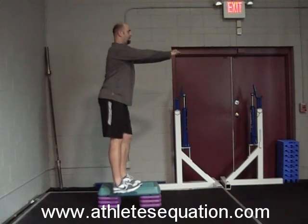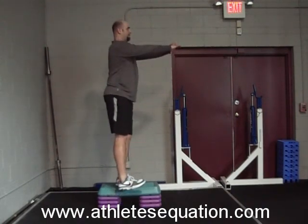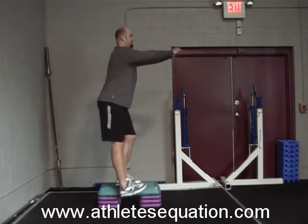Do not allow excessive inward or outward motion at the knee, and do not allow the knee to push out over the toes. Maintain good balance and push through the rear of the foot.